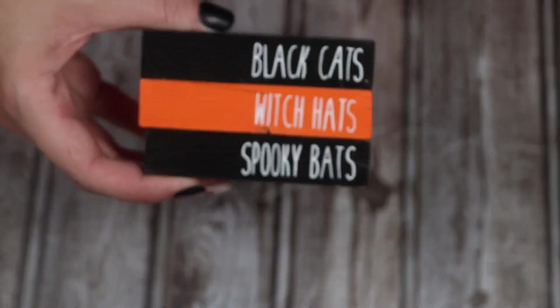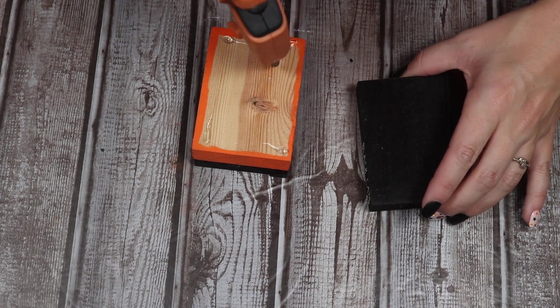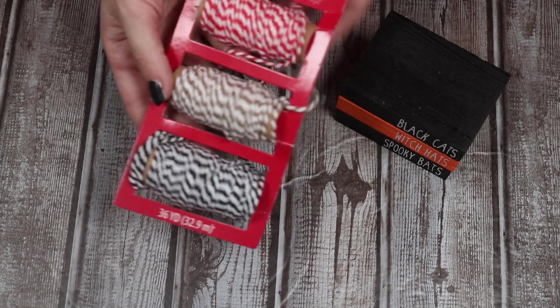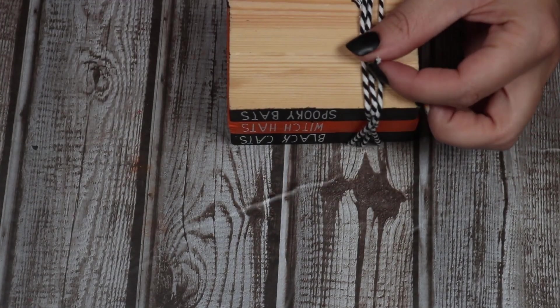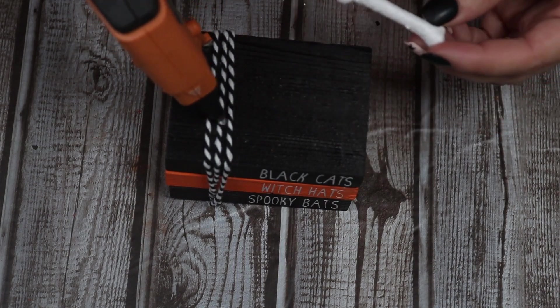Once I have these all done I'm going to start gluing them together — just using hot glue. These are just going to sit on a desk so they don't have to be super sturdy. You can use wood glue if you prefer, but hot glue works just fine, especially since I'm also going to be tying string around it. I'm going to glue all these together and try my best to line them up straight. This string came out of some gift wrap stuff from last Christmas — I've used it so much and I still have so much left. I wrap it around and glue it onto the bottom of this book stack.